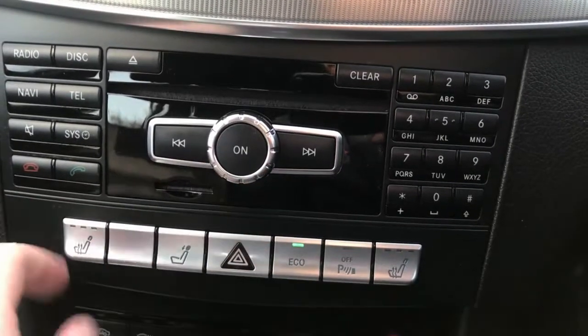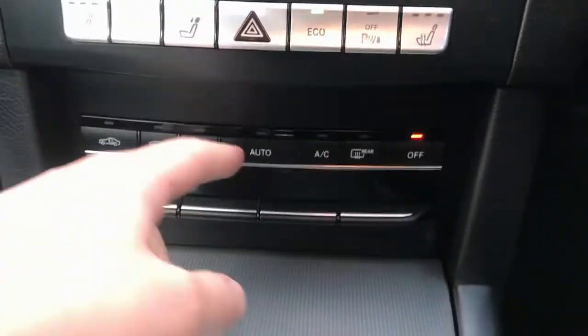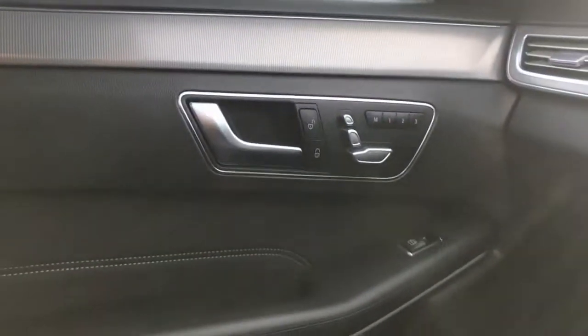I've got the heated seats on at the lowest setting at the moment — you'll need those in this cold January weather. We've got climate control air conditioning. Let's open the electric sunroof blind — that's an absolutely fantastic feature on this car, because being an estate they can often be quite dark in the back, but that looks fantastic.